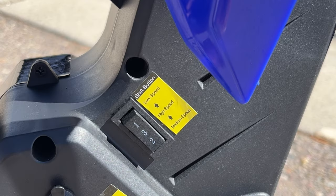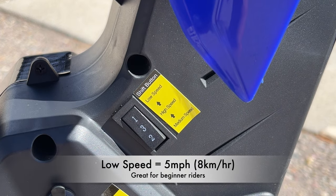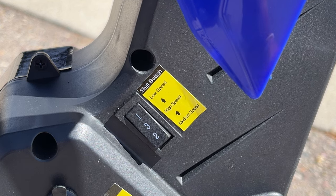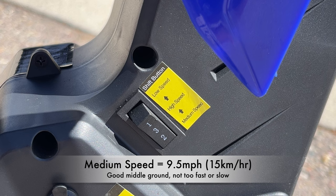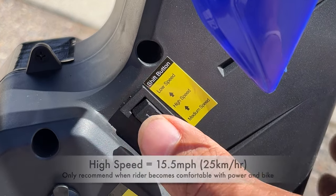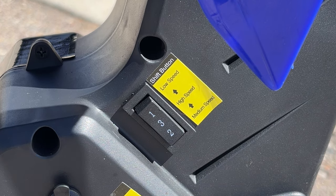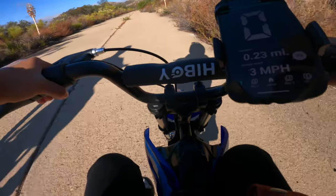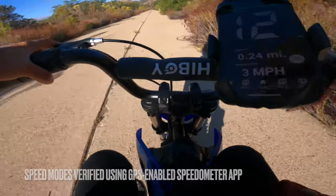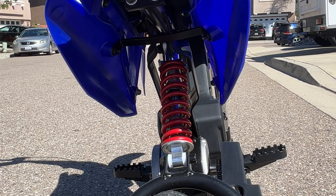The rear brakes work really well and don't require much strength from the rider to slow the bike down. The DK1 has three speed settings: low speed limits it to 5 mph, which is a great starting point for kids who've never ridden before; medium speed limits it to about 9.5 mph, the setting my daughter enjoys most; and high speed gives a max of 15.5 mph, which I'd only suggest once your kid is really comfortable. I had my daughter test each mode with a speedometer app and they were as advertised.